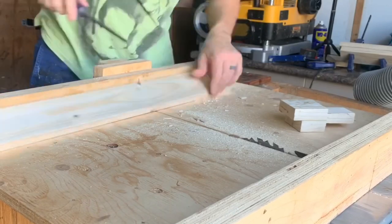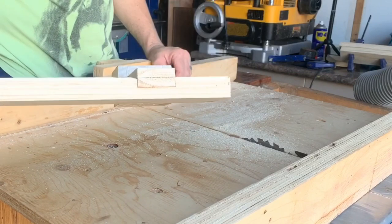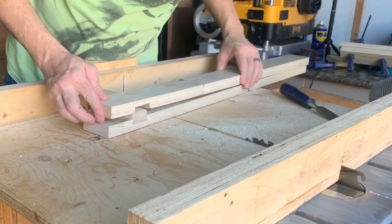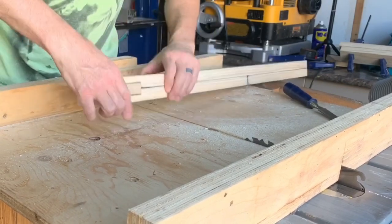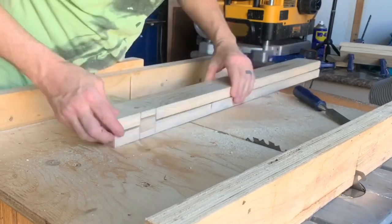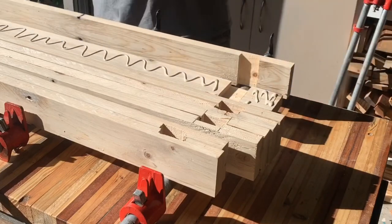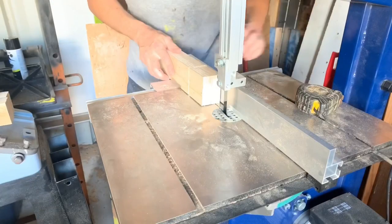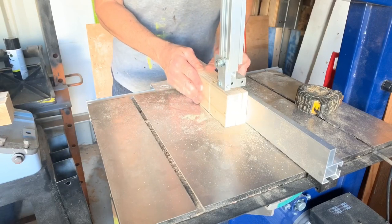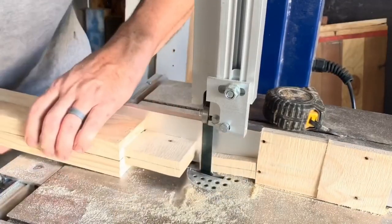I'd like to use a chisel for my tenons, which will be made again out of the pallet slats. Getting all my mortises glued together — it's easy but I'm pretty lucky to now have a bandsaw. You could remove all that waste just by running it through the table saw. I'm not using a stop block, so half-laps.